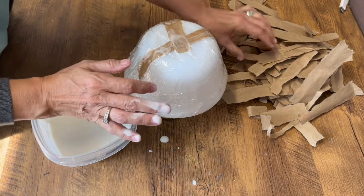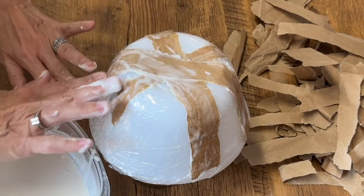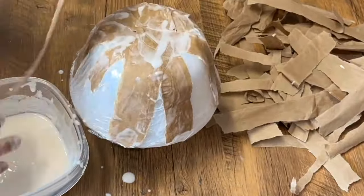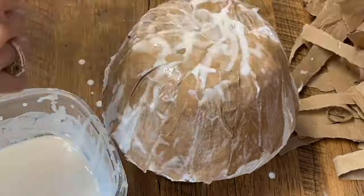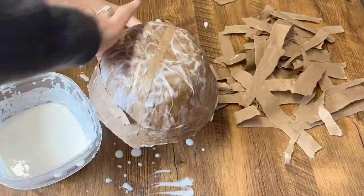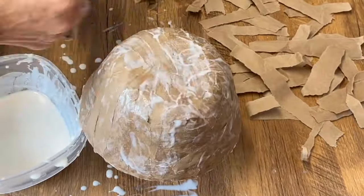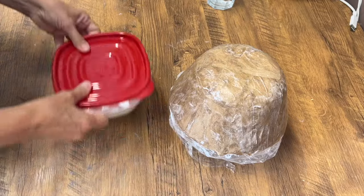You're just going to overlap your paper with the paper mache glue until you have it completely covered. Once you have that first layer all around the whole bowl, then you can start working on another layer. To make a bowl, I like to do five or six layers of this paper mache, and this is going to give you a really sturdy bowl.